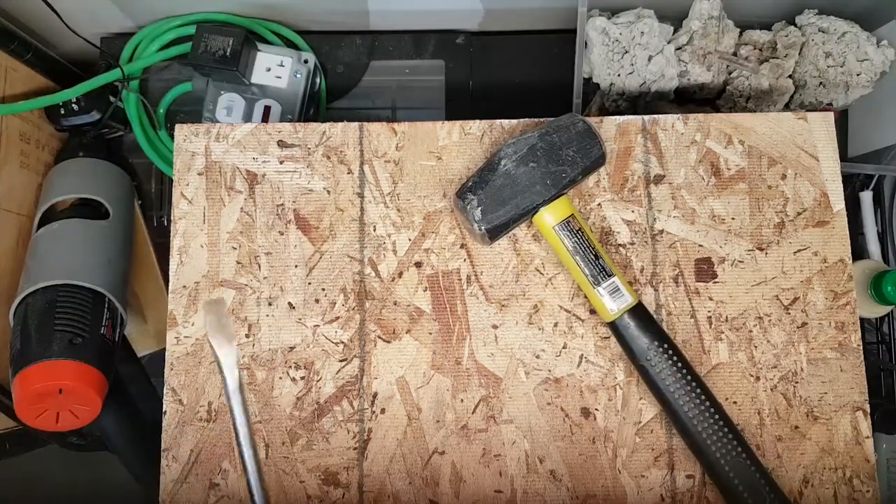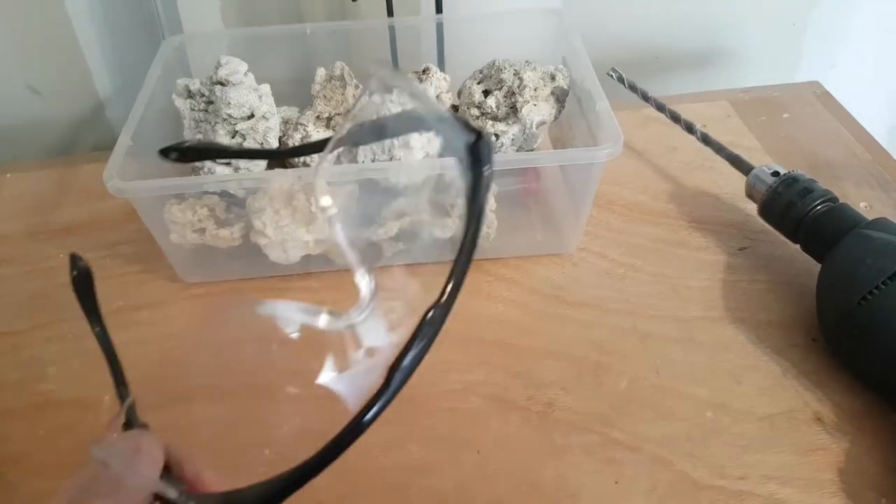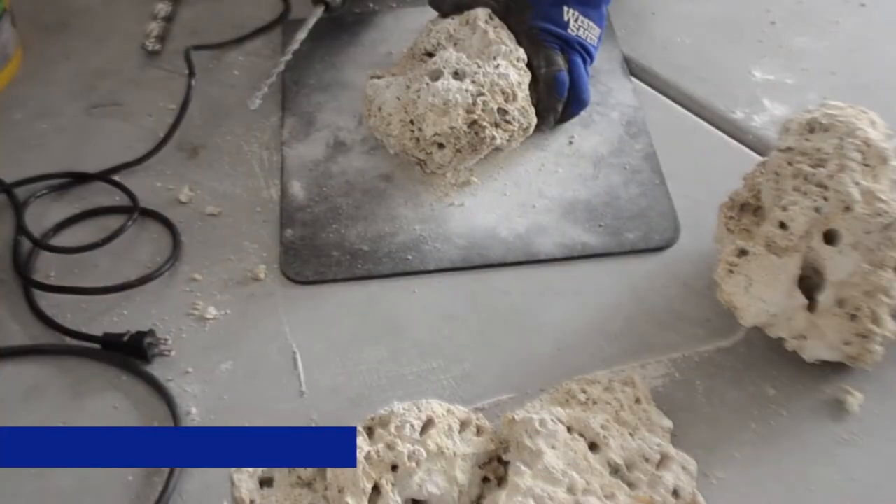For shaping the rock, a mini sledgehammer works the best. A screwdriver can work but a chisel will allow more precision. Also don't forget the safety glasses because there's a lot of shrapnel with small bits of rock flying everywhere.